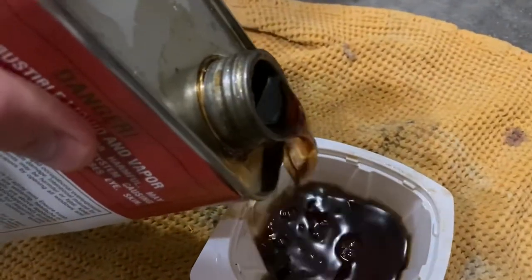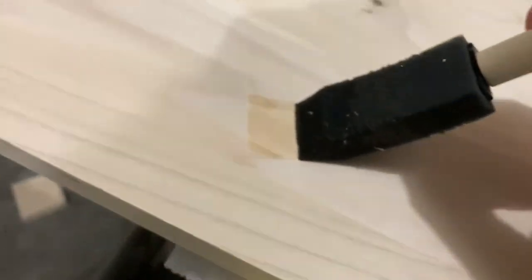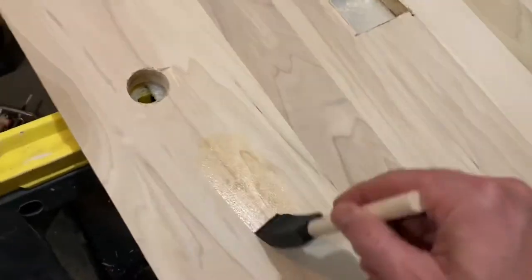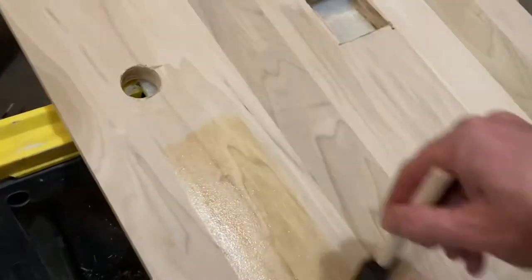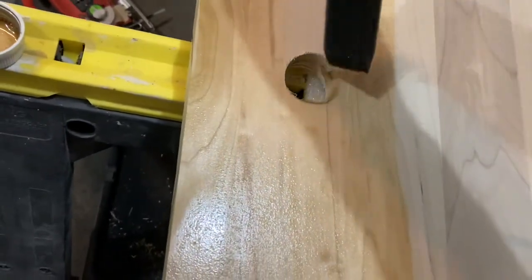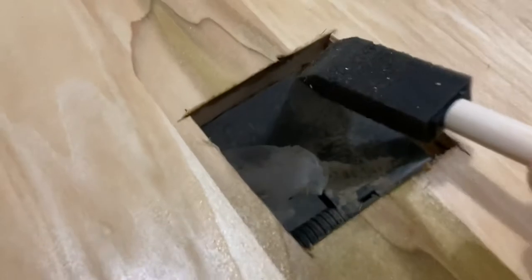I recommend using several plastic cups because you're going to be doing this over several days. One of the downsides to this stuff: it takes 24 hours per coat to cure. You'll want to do a fresh little pour each time and apply it freshly, because it does kind of glob up if it's been sitting for 24 hours or more. I'm using a brush — you can use a piece of lamb's wool; the instructions give some recommendations — but I found a one- to two-inch foam brush to be really convenient.